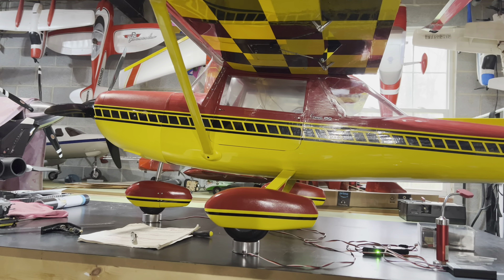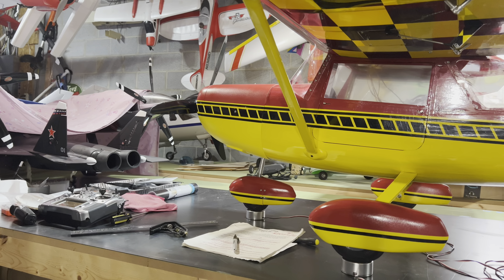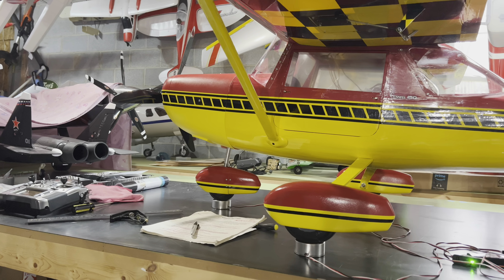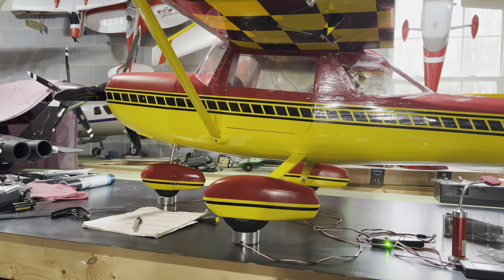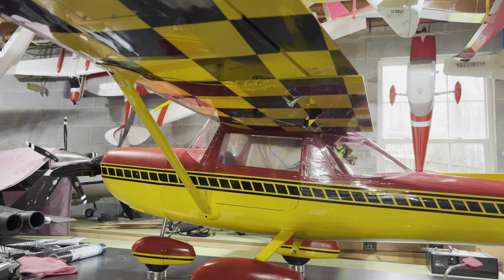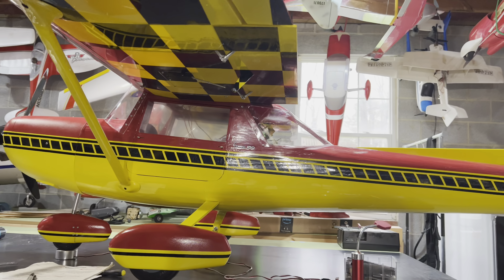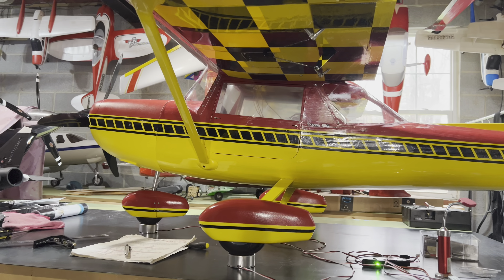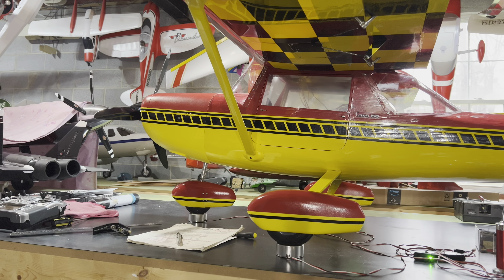Now the wheel pants and the cowling are all painted with Wings West, because Wings West is the only manufacturer out there that makes paints that color match the ultra coat and monocoat coverings. That's what the plane is covered in — it's covered in ultra coat. You can see the perfect color match for the pants and the cowling. Real proud of that.